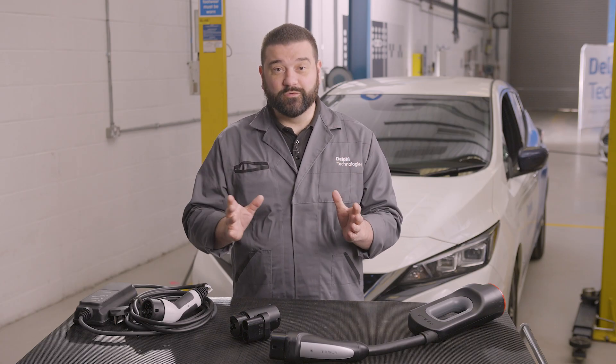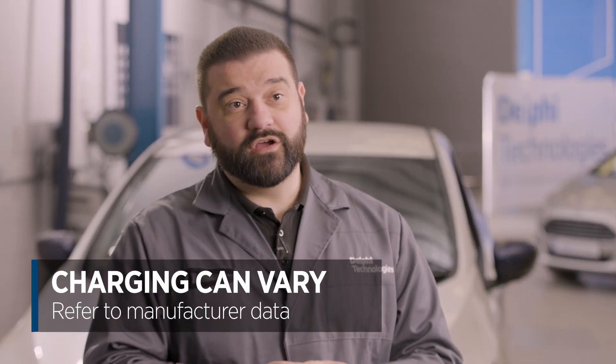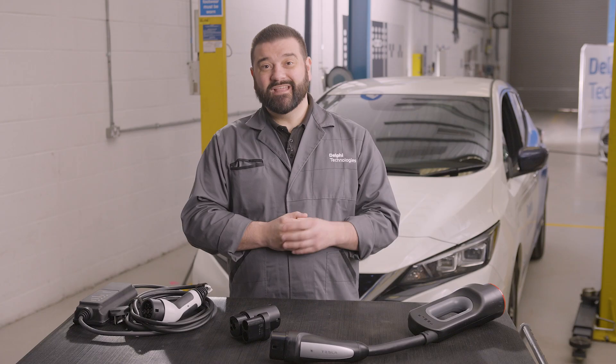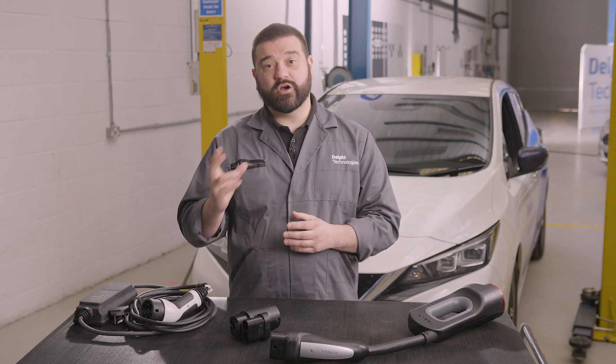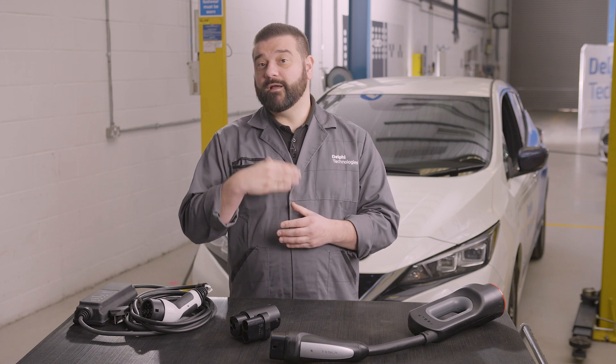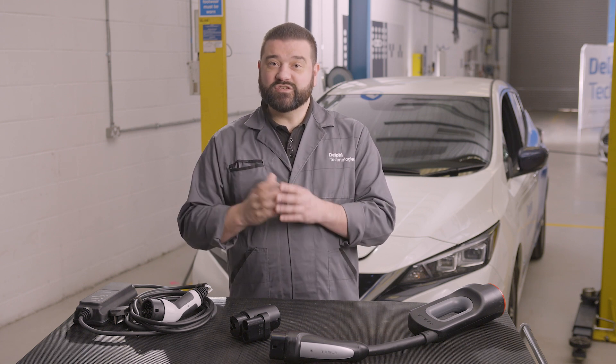As always there are exceptions to the rule. I mentioned before that traditionally we would charge slowly from an AC power source using a Type 2, but one of the first electric vehicles to market was the Renault Zoe. That vehicle used the Type 2 connector to fast charge from an AC power source — a little bit different. But if you buy a modern Renault Zoe, they've made the switch over to traditional CCS. The other exception is Tesla, who used a proprietary Type 2 connector to DC fast charge — one of the only vehicles on the market that could charge from AC and DC through the same connector.